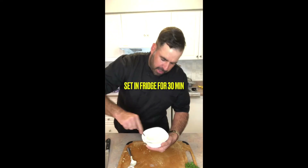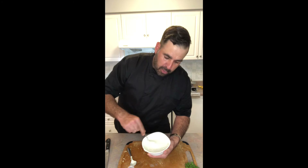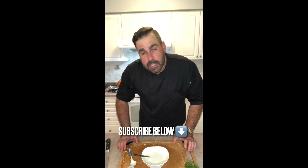This is going to taste delicious. I've got this setting in the fridge for about 30 minutes, but it'll be good for the next week or 10 days. So if I do have people over and they want some garlic aioli mayo with whatever I'm making, we've already got this prepared. So simple, fast, easy — takes you about five minutes. There you have it, our garlic aioli mayo.